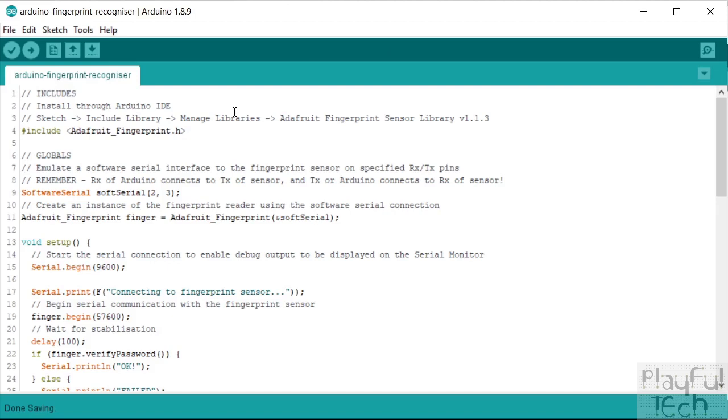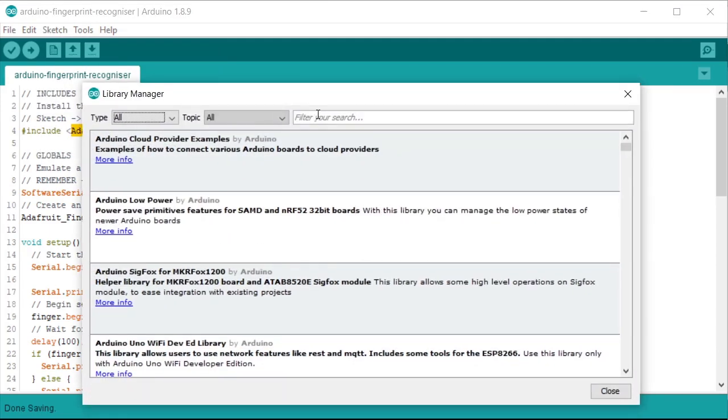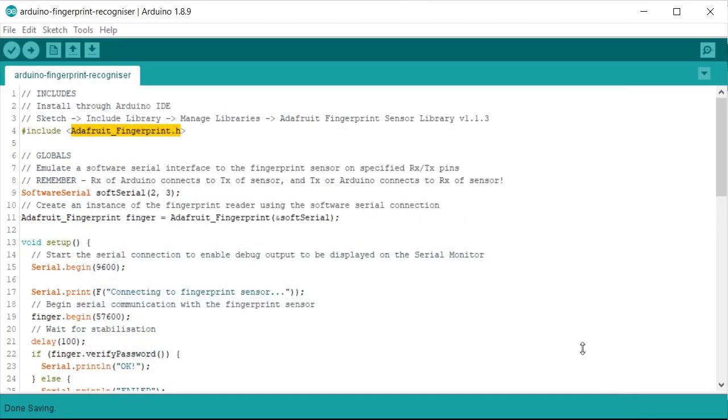Here is the sketch running on the Arduino. I'm making use of a library made by Adafruit — go to Sketch > Include Library > Manage Libraries, search for the word 'finger', and it's the top hit: the Adafruit Fingerprint Sensor Library. Install that first. That library also comes with the code you can use to enroll your fingerprints onto the sensor. So before you can detect any fingers you'll need to tell the sensor about your fingers first, and then the rest of the code is all about detecting fingerprints and comparing them to that database.